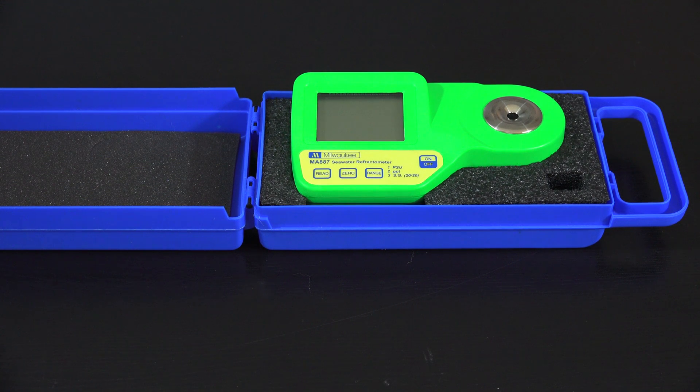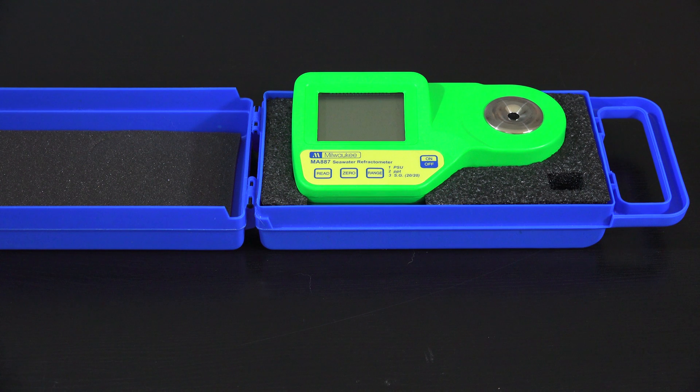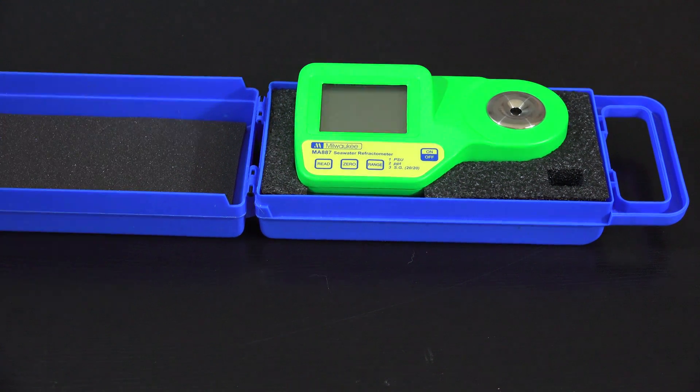What's going on guys, this is Joey Young coming at you with a review video. Today we are going to be talking about the Milwaukee digital refractometer. Like in my other review videos, I'm going to go over three things I like about the product and three things I dislike, and then I will give a general overview. If you are getting into a reef tank or saltwater tank, you will probably need one of these devices.